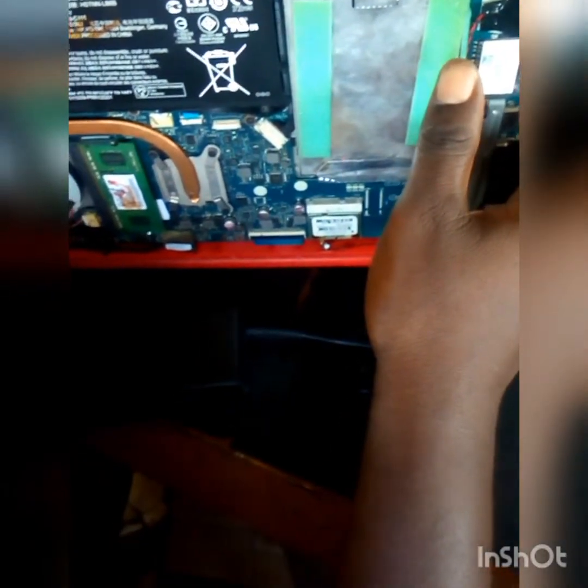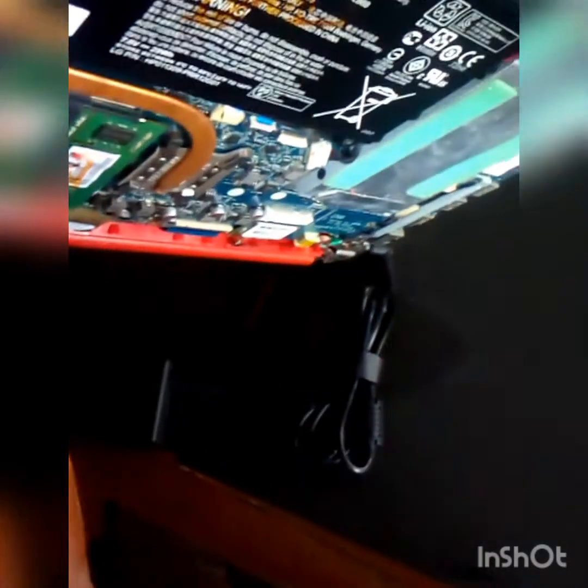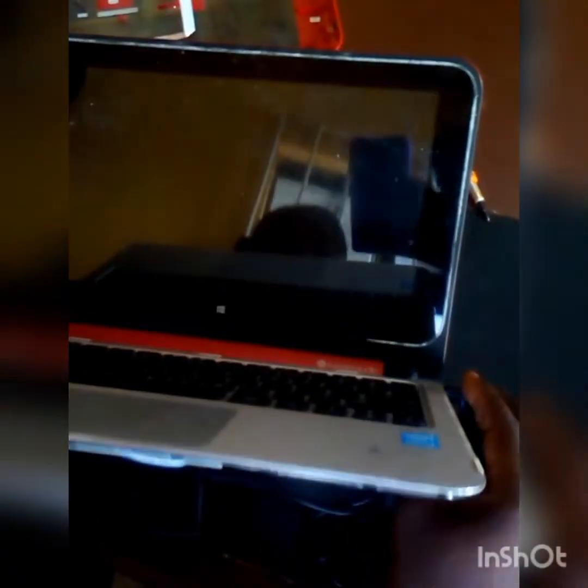Let's plug back the charger and power it on again to see whether cleaning the RAM and the RAM slot has resolved the issue. These are the procedures someone has to follow. The power LED is on, but still the laptop refused to display — it's not coming on.